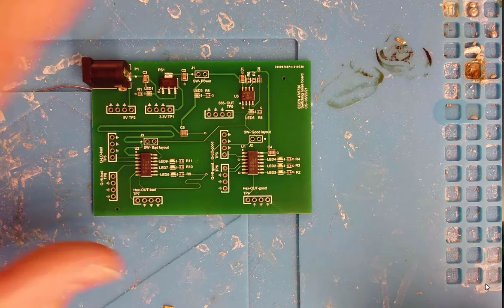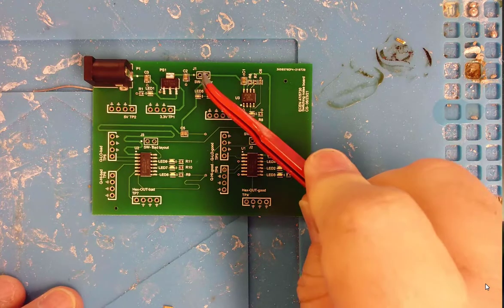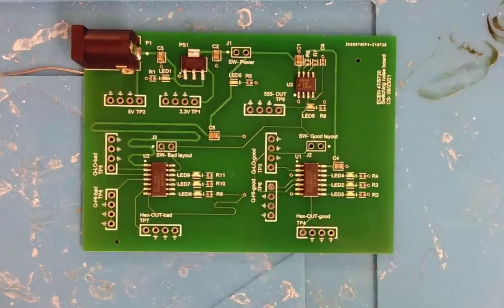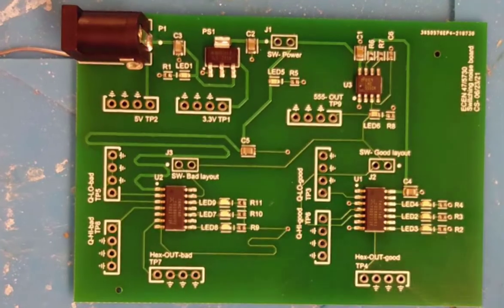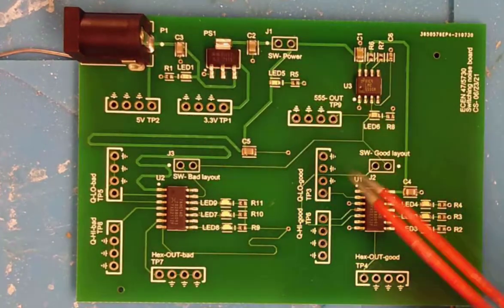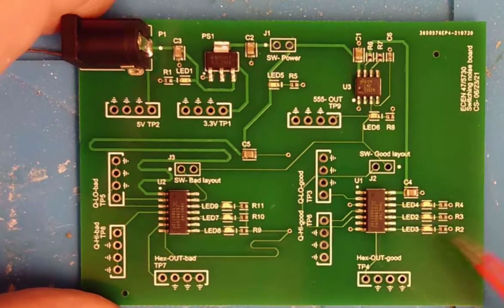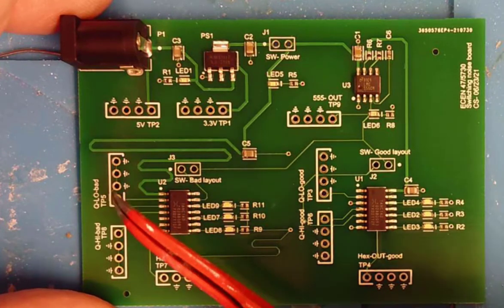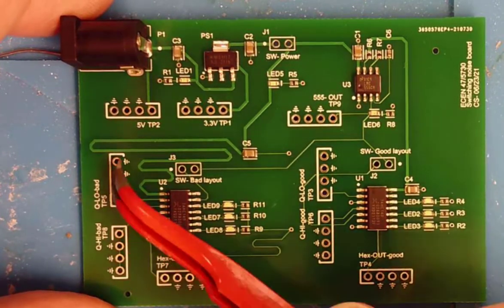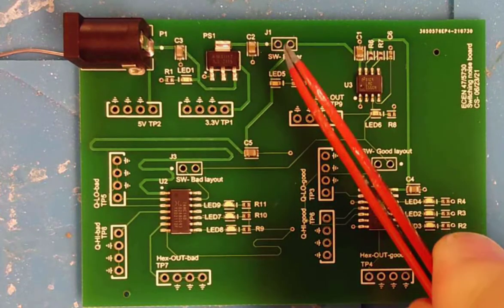In this video I'm going to walk you through three different ways that we can add the header pins into the little switches that we have on the board. This particular board is already assembled with almost everything: the ICs, the LDO, the timer chips, the hex inverters, the LEDs, resistors, and even holes for the 10x probe signal and ground connections — but we don't have the two header pins that are going to act as switches.